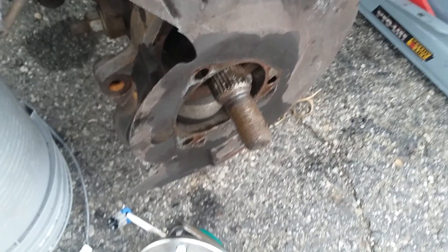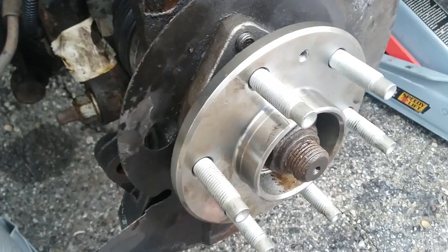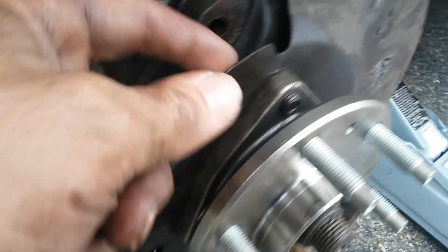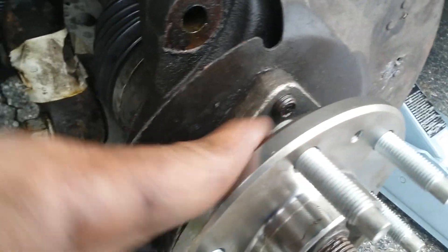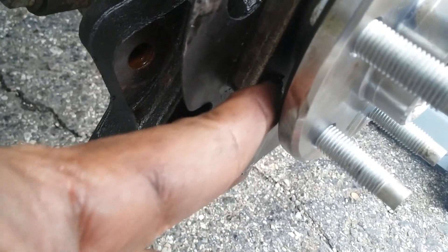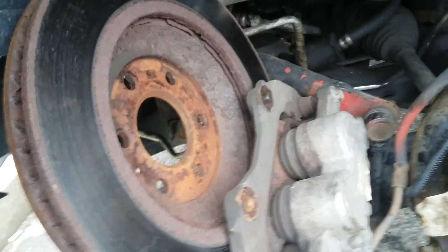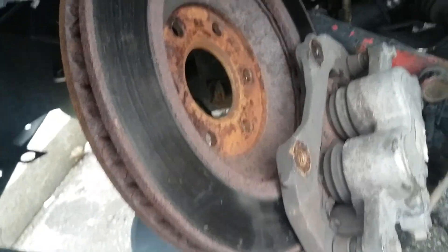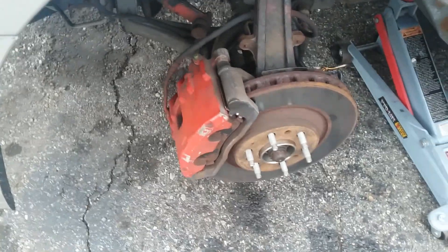Alright, we already have the three bolts back in — this one right here, the other one down here, and the other one on the other side. We already put these nuts in and now we're gonna put back the caliper with the brake. So here we got the caliper on with the two nuts.